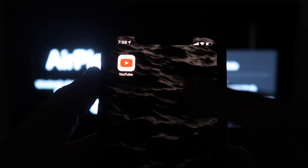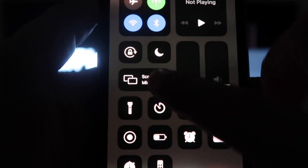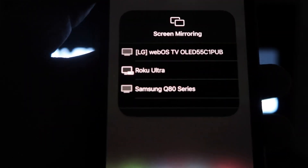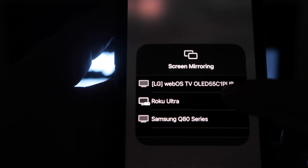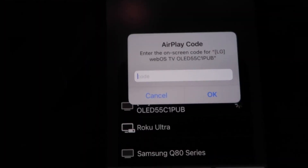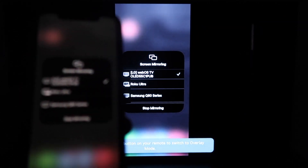Once you're on the AirPlay screen, grab your iPhone and from the top right swipe down. You'll see an option that says Screen Mirroring — click on that and it'll bring up all the options of where you can screen mirror your iPhone. Select your LG TV from the list, then a passcode will come up. Type in the passcode shown on your TV into your iPhone, click OK, and you'll see a spinning wheel — then your iPhone is mirroring on your TV.